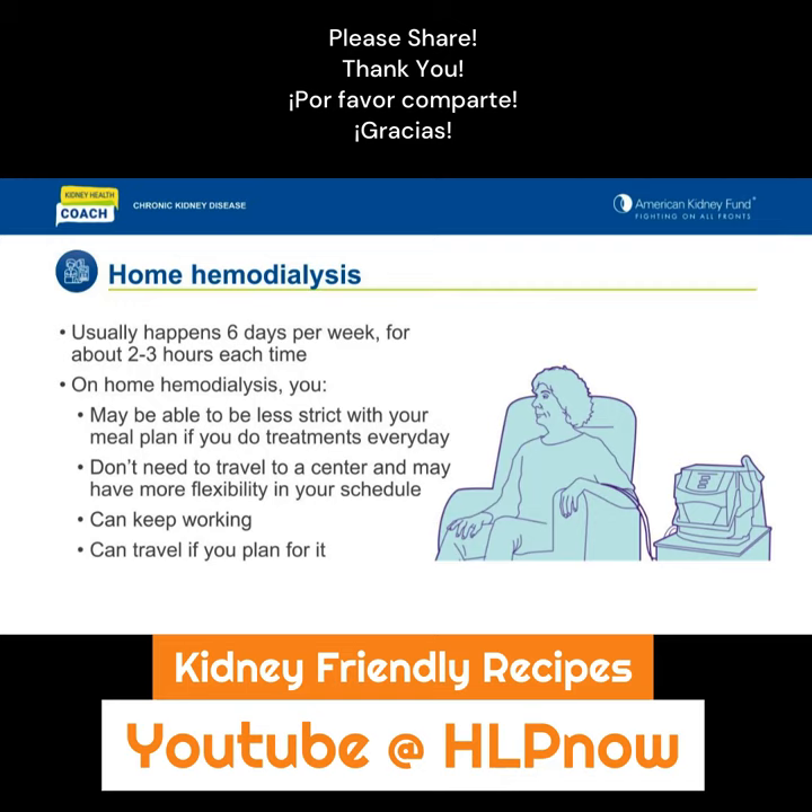You will need training on how to do your treatment and some support at home. There are some benefits to home hemodialysis. If you do your treatments every day, you may be able to be less strict with your meal plan. Since you don't have to travel to a center, you may have more flexibility in your schedule. You can keep working, and you can travel if you plan for it by bringing your machine with you on your trip.